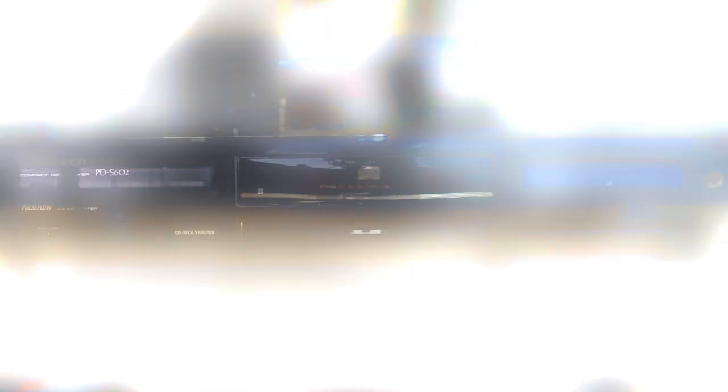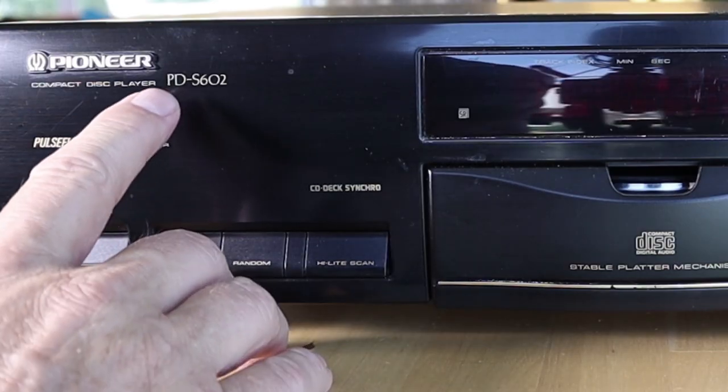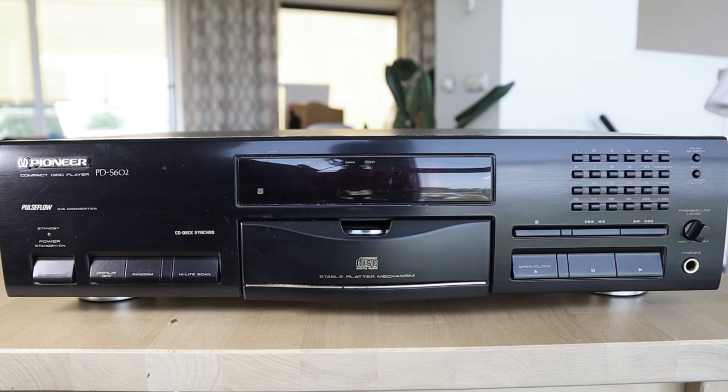I picked this up by trading my ELOCK BS-52 loudspeakers for it — the seller suggested the trade, and I thought this is one of those things from my past that I never had the opportunity to own. Now I have one, and I must say the player does not disappoint.